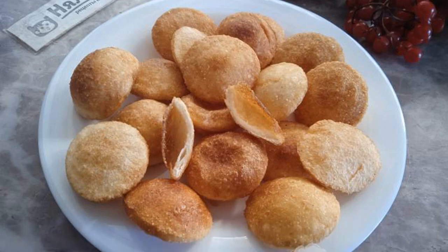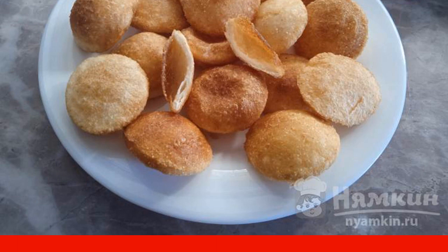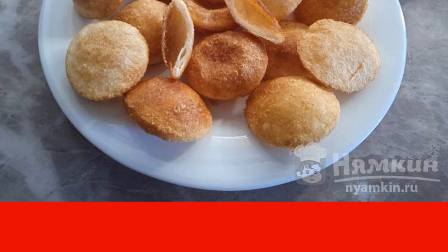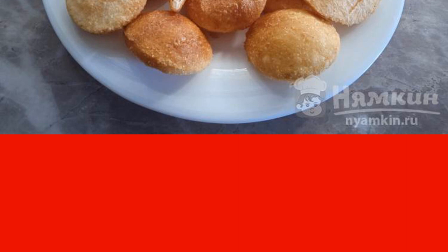Panipuri is a dish of Indian cuisine, which is a small flatbread with a pocket inside. A very simple recipe for making snacks. Panipuri can be left hollow, or you can fill it with any filling — even sweet, even salty. Small tortillas turn out crispy, fragrant, and very tasty. Try to cook Indian panipuri without filling in a frying pan.